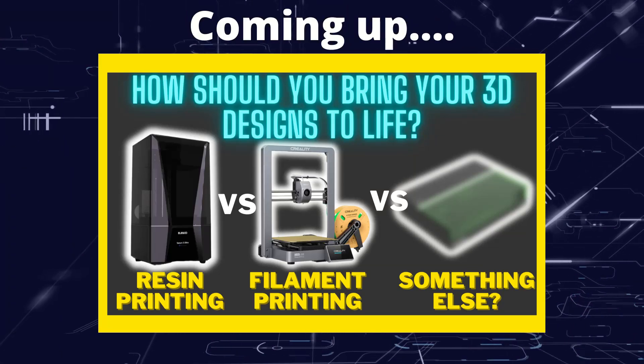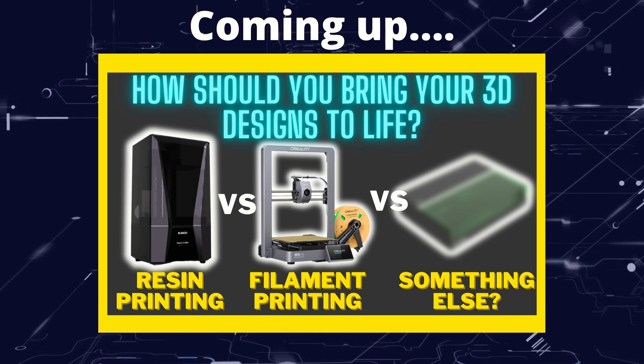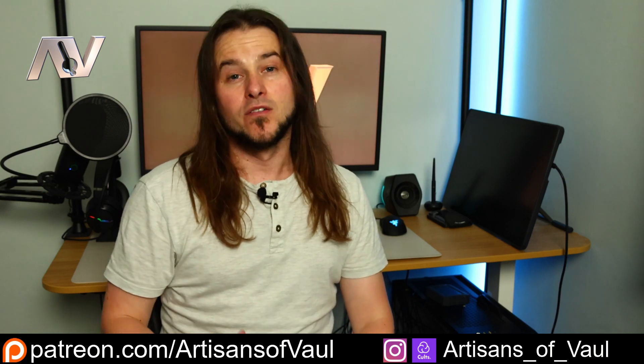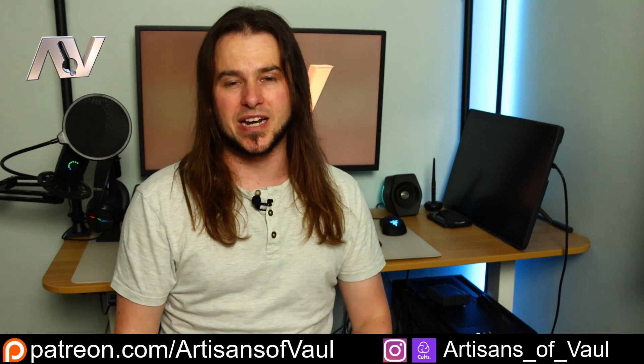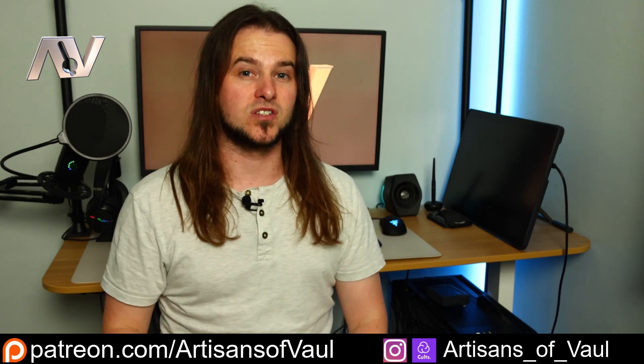Greetings hobbyists, this is Artisans of All. In this video we're going to have a look at what technology you should be using to bring your 3D designs to life. Over a number of videos now I've got quite a few requests asking what I use for 3D printing and what is the best choice. That's quite difficult to answer because there are a number of options available, and some of the advice you'll find online is outdated - some of it really outdated. So I thought I'd do a video looking at what technology is going to be best for bringing your designs to life.